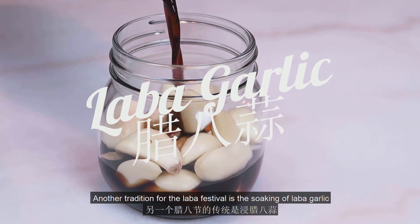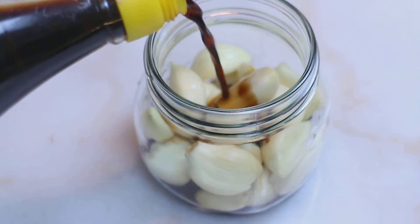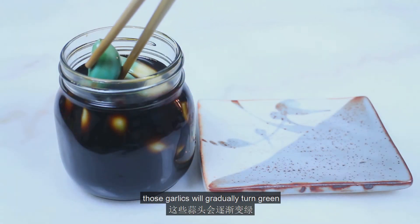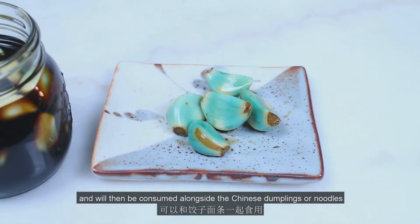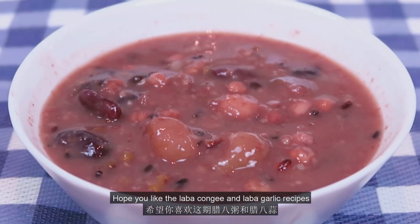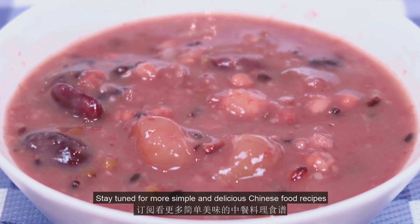Another tradition for the La Ba Festival is the soaking of La Ba garlic. Just peel and soak the garlic in black vinegar, seal the bottle, and let it sit in the fridge. After 20 days around Chinese New Year, those garlics will gradually turn green and will then be consumed alongside Chinese dumplings and noodles — they are sour and spicy, perfect condiments to those dishes. Hope you like the La Ba Congee and La Ba garlic recipes, and happy La Ba Festival! Stay tuned for more simple and delicious Chinese food recipes!